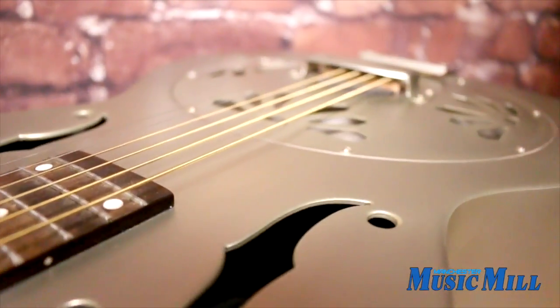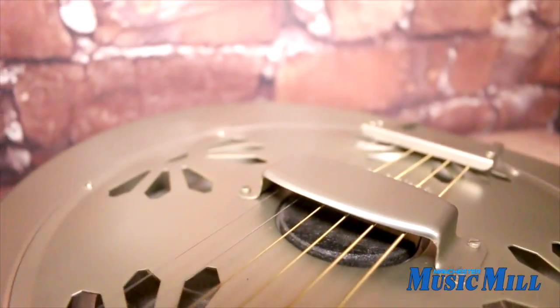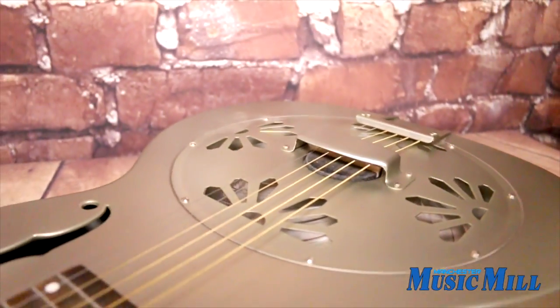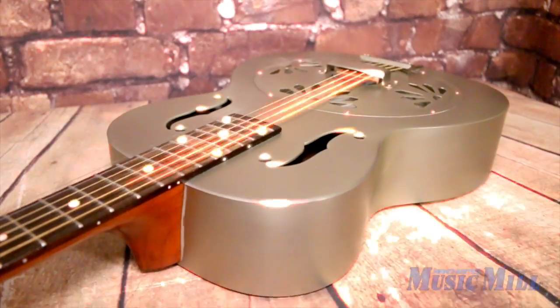If you have any questions about the Gretsch G9201, feel free to call us, email us, or better yet stop by the store and check it out for yourself. Thanks again for watching and we'll see you soon.